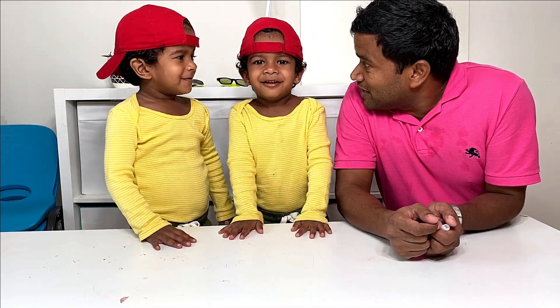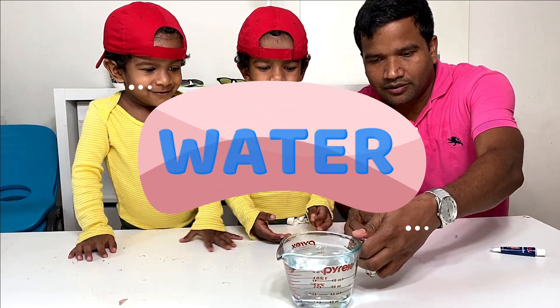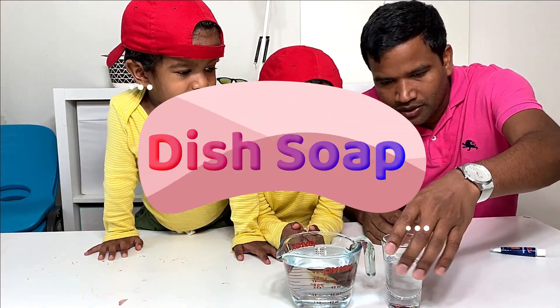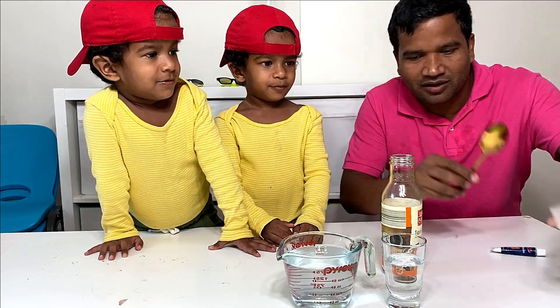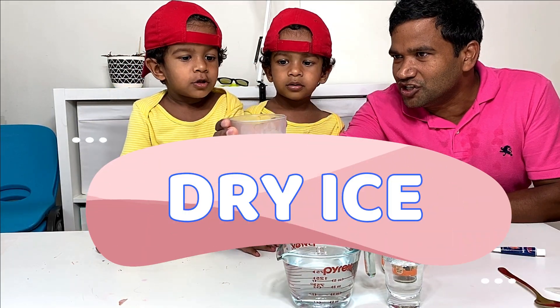So what are we going to do? Volcano experiment! This is water. This is dish soap. This is bottle. Spoon. And we have some dry ice.